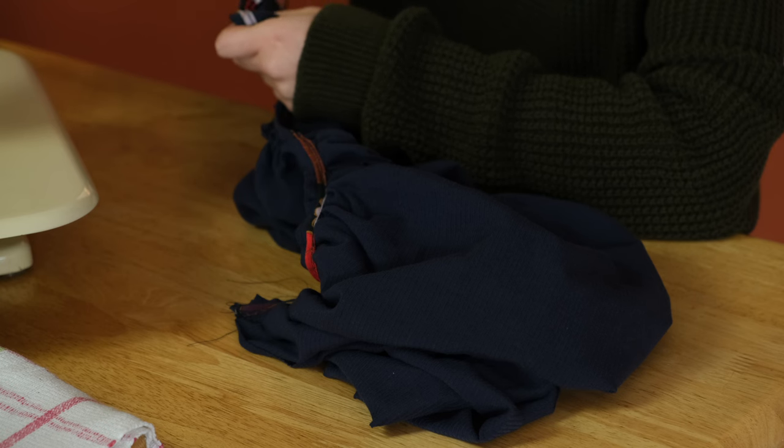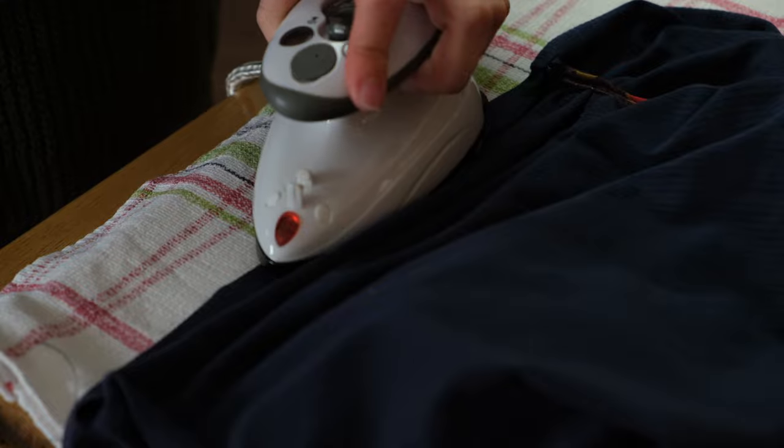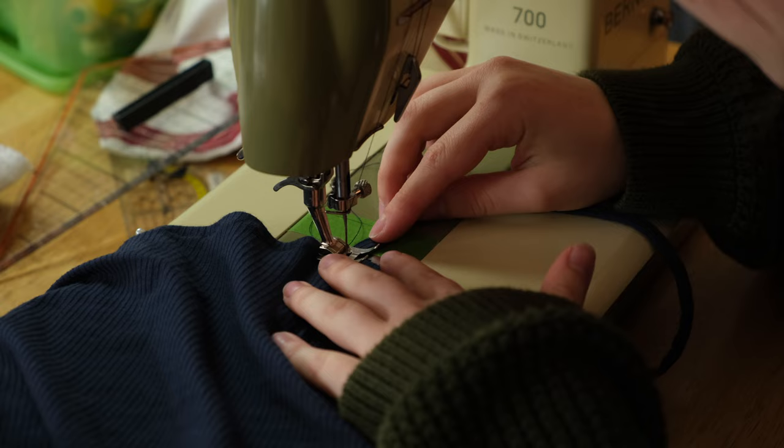All that's left to do are some finishing touches and then it's done. I cut off the excess seam allowance at the sides, folded over the hem and sewed it down, and attached the straps. It is finished!